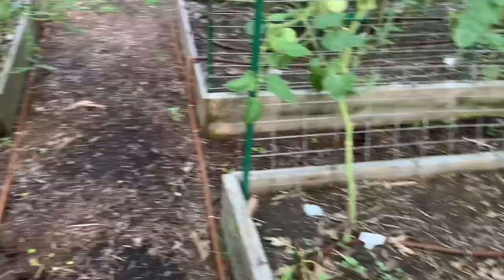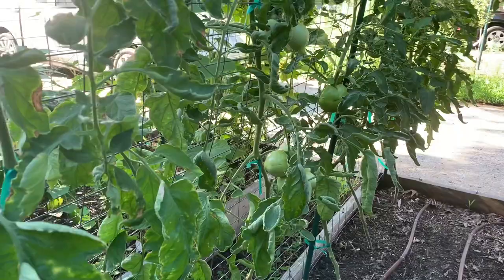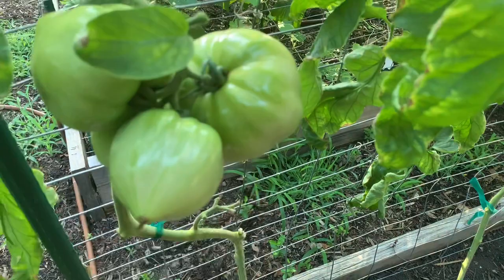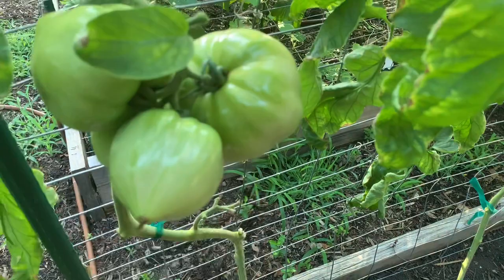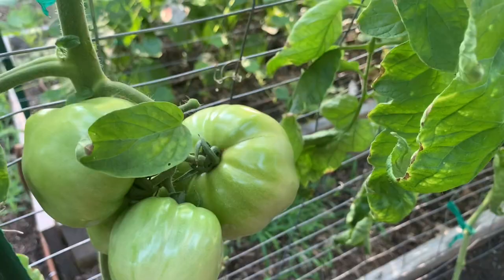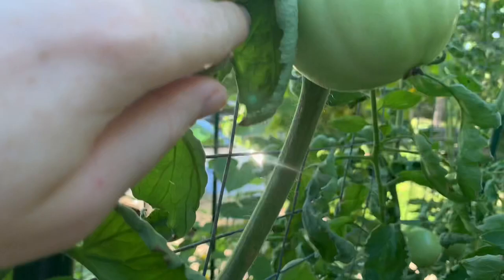That's where I got the Brandywines from. I also have New Girl tomatoes and it's interesting — one is more pointed at the end while the other isn't, and the shape on some is more heirloom-like. Over here the Sarzanos are waiting to color as well.